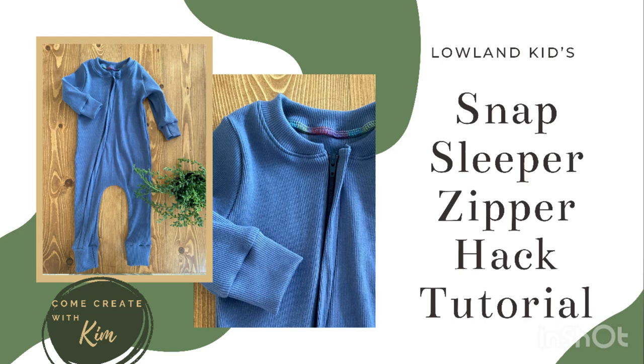Hey y'all! We are taking the Lowland Kids Snap Sleeper, but we're going to do a zipper hack. I'm going to teach you how to throw a zipper in instead of using snaps.